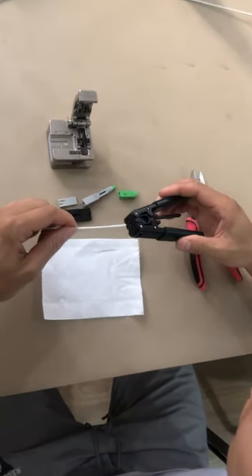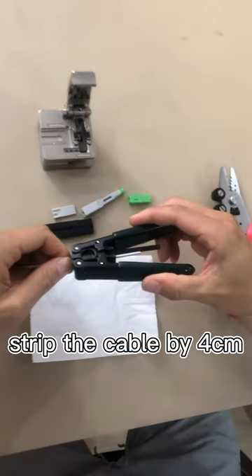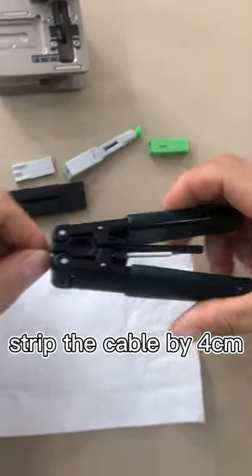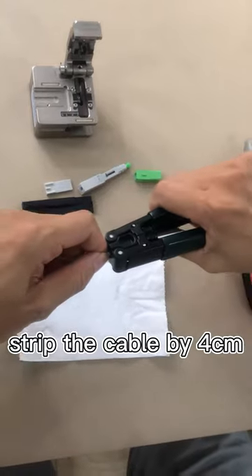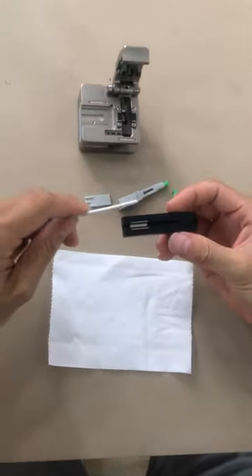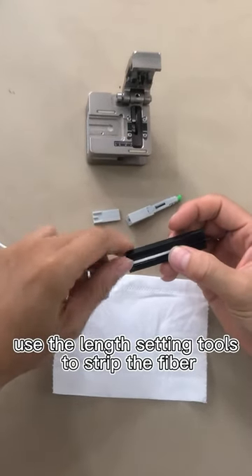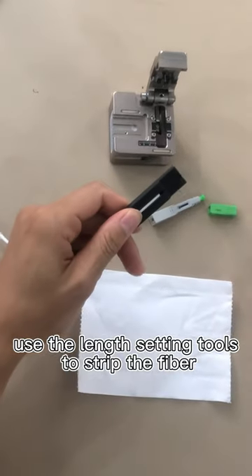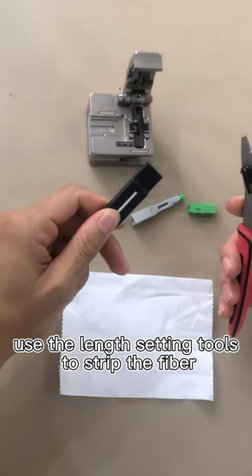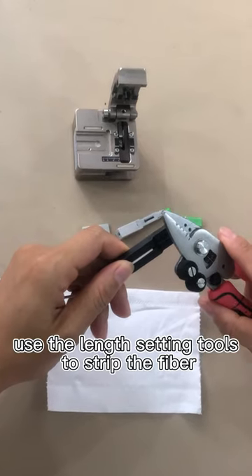First, strap the cable jacket by the tooth. The strapping length is 4 cm, and then use the length setting tooth to set the length of the fibers and strap the fiber by the fiber strapping.